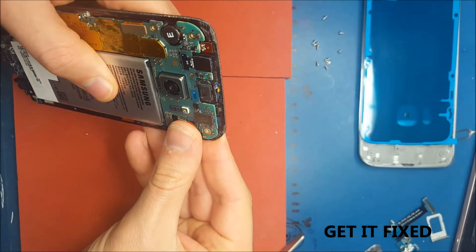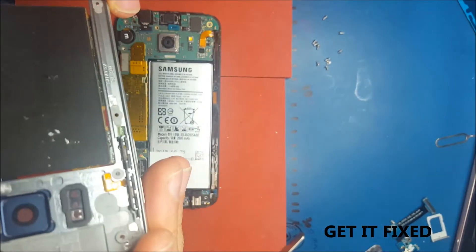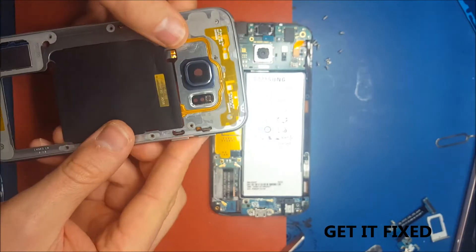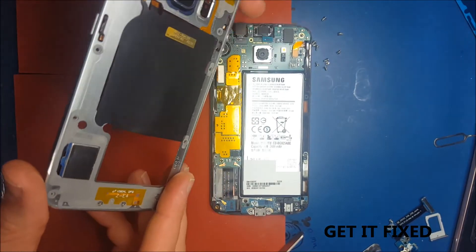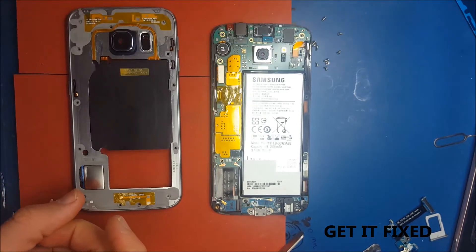So after you align the battery correctly, before you close the phone, connect the bezel so you can make a full test — with the speaker, with the lens so you don't have dust in there, with the front camera, and with the buttons. Because in this particular repair I'm going to replace the bezel as well, because mine is quite damaged.